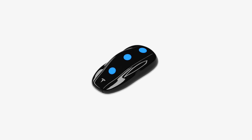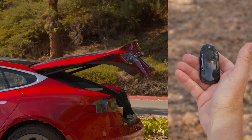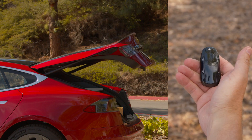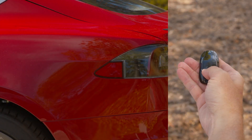We've hidden some buttons inside your key. Double press on the rear to open or close your liftgate. Press here once to stop your liftgate while it's moving. You can also press and hold here to open or unlatch your charge port.